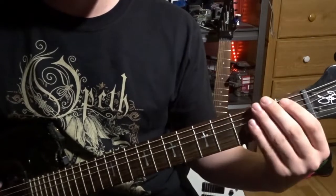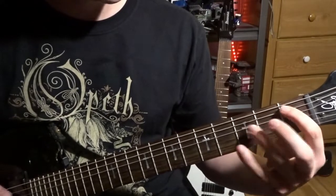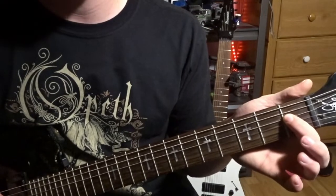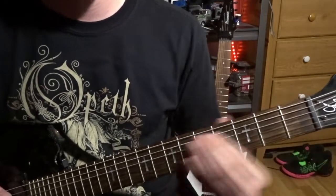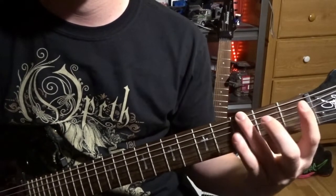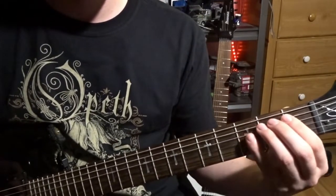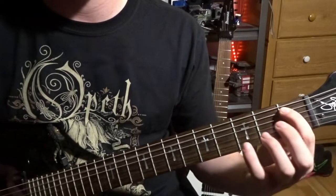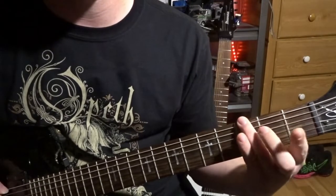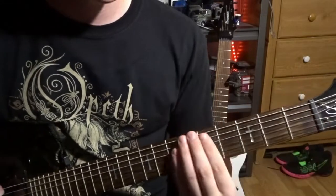Then this one-two pattern occurs multiple times in. On the fourth string, you want to pull off on the first fret. And then back to one, two — no, go two, one. Then a harmonic. Let's start on the one, two, three. So one, two... then two, one, three on the sixth string. And then fifth string, fifth fret harmonic — pinch harmonic.